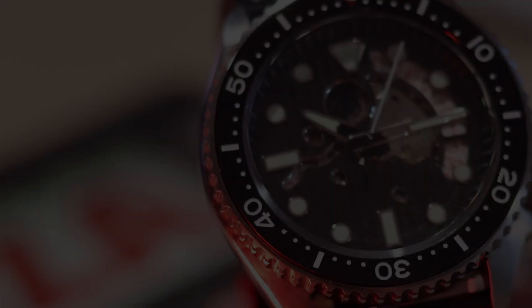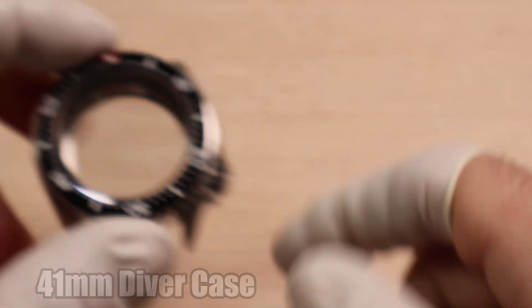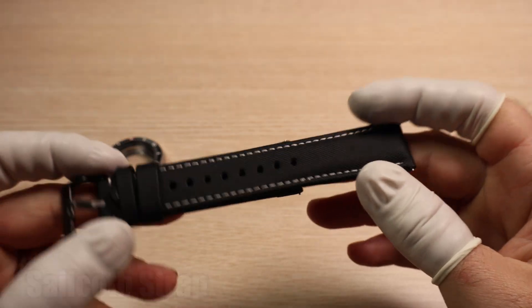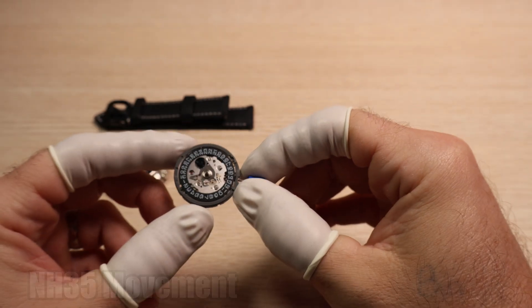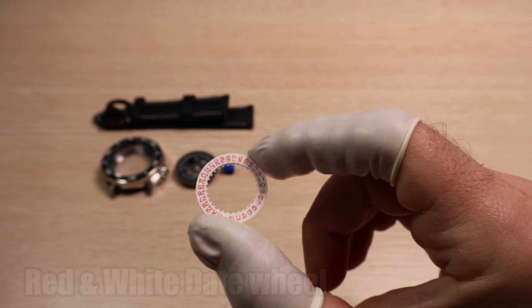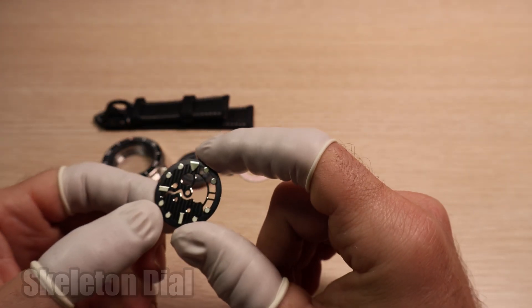Let's take a look at all the parts. To start, we've got a 41mm diver case. Next, we've got a sailcloth strap with white stitching. At the heart of the watch, we've got an NH35 movement and we're going to be swapping out the black date wheel for a red and white version. And of course, for a skeleton watch, we need a skeleton dial.